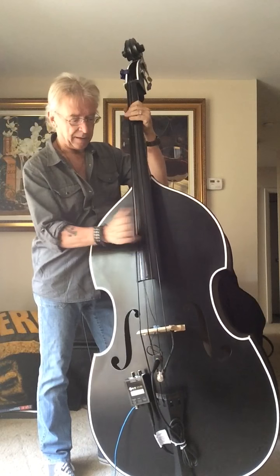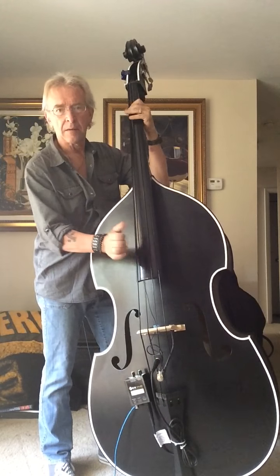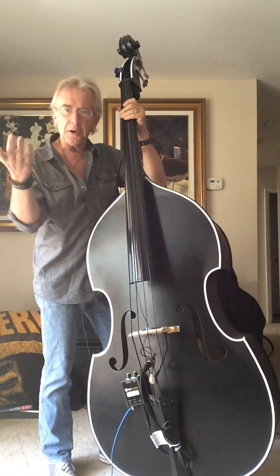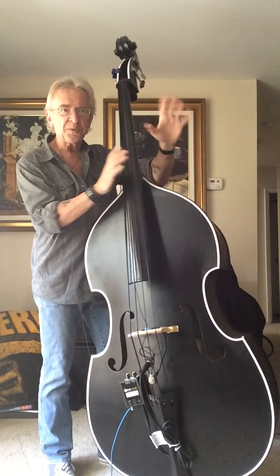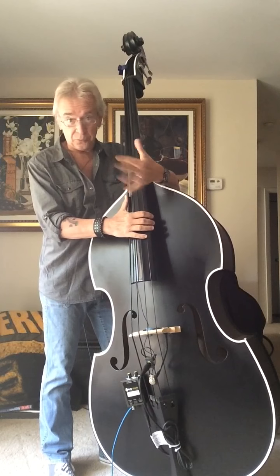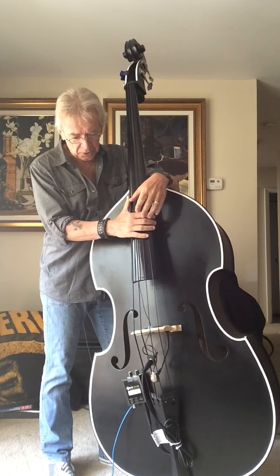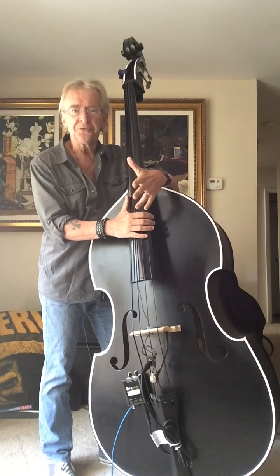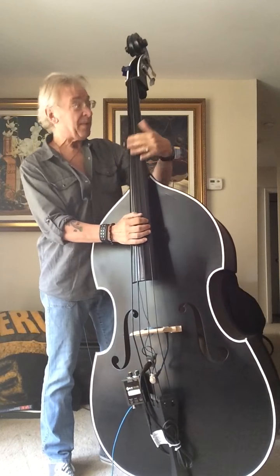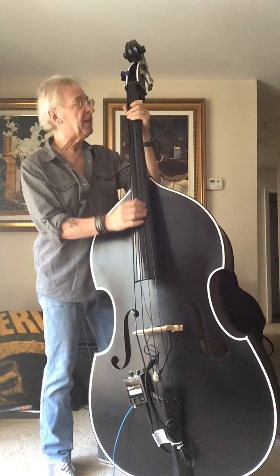Bringing in the under-the-neck pickup allows you to get the slap and everything you're going to need to propel a rockabilly dance. What K&K has done is put together a system that really makes the bass speak without any live sound issues. You can get a lot more slap out of it by cranking up the pickup, which is mounted right about here on this bass.